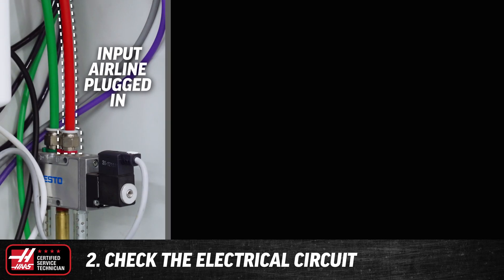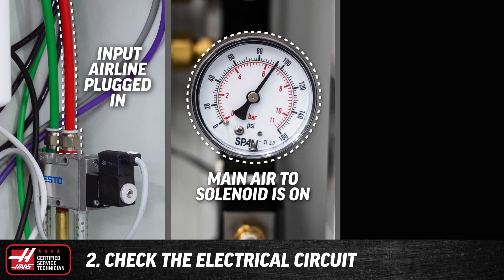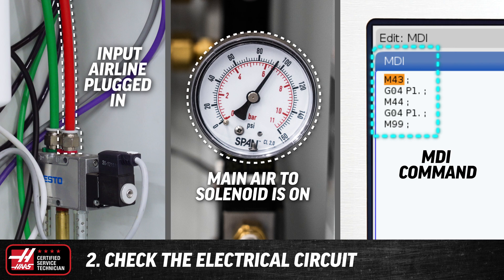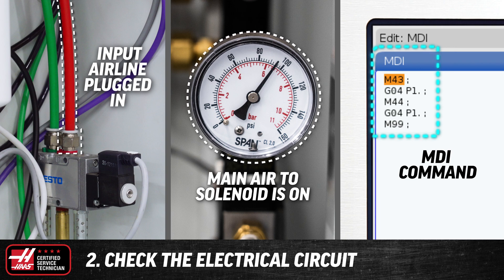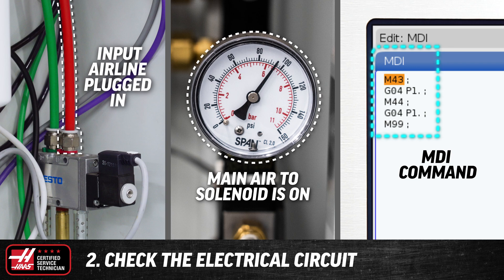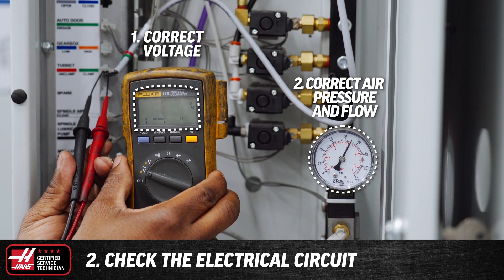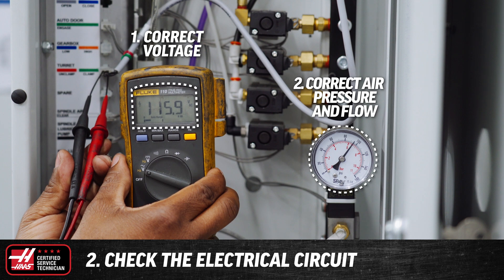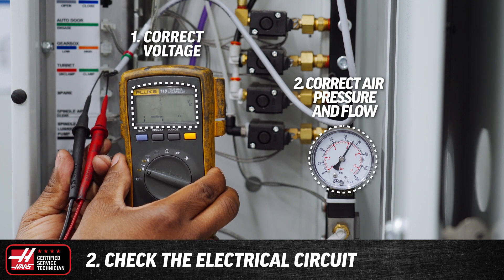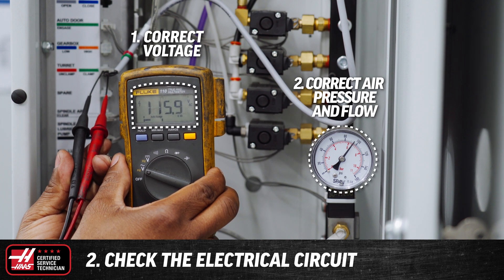Next, check the electrical circuit. With the input air line plugged in and the main air to the solenoid on, go to MDI, type the command for the device the solenoid controls and command it, allowing air to get to the output side of the solenoid. If the solenoid works correctly, we will confirm two things: one, there's 120 volts present throughout the circuit, and two, we get the pressure and flow we need to adequately operate the device.